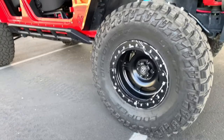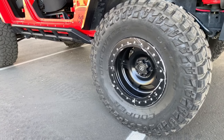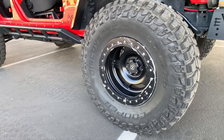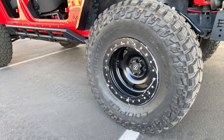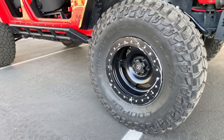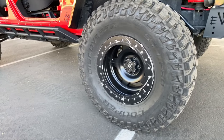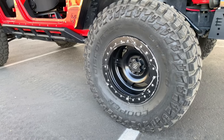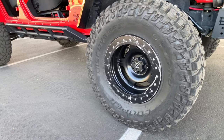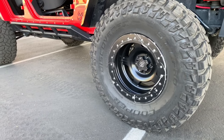The tires are Cooper Discoverer STT Pro, 37 by 13.5 on a 17-inch wheel. The wheel is a 17 by 9 ATX Slab beadlock, and all the lugs are wheel locks. For brakes, I did the Power Stop Z36 truck and tow brakes — zinc-plated drilled and slotted rotors with low-dust pads.